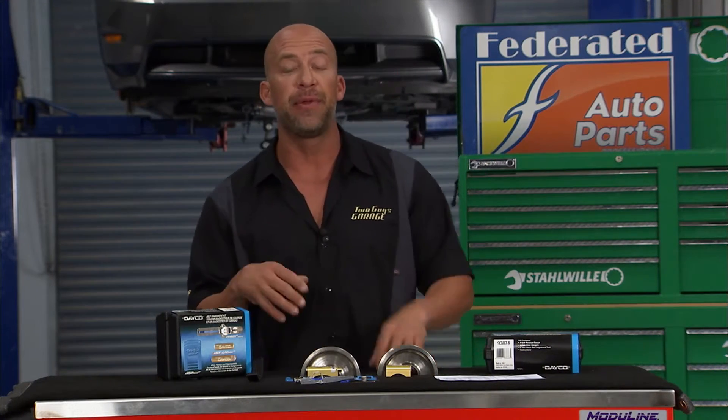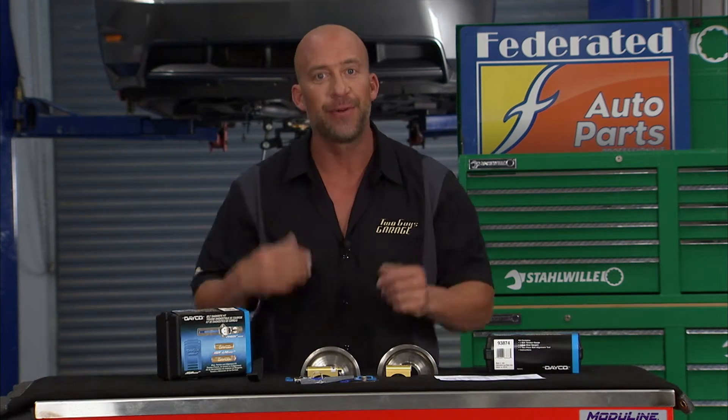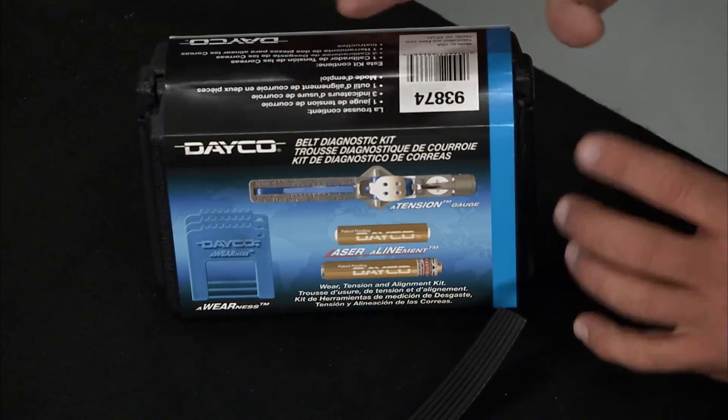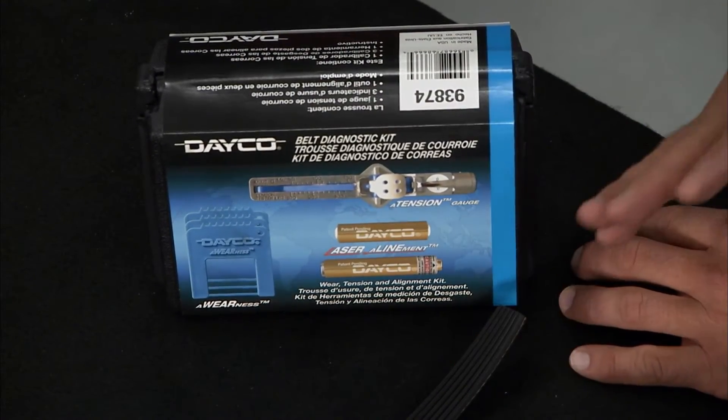Okay guys, what's the number one problem you hear about belts? Noise, right? The number one reason belts make a lot of noise is misalignment. And it's really simple to align them correctly when you have something like this. This is the Dayco Diagnostics Kit for any belt system you have on your car.